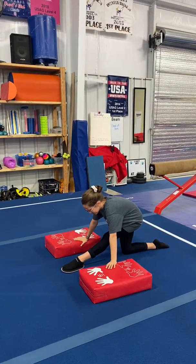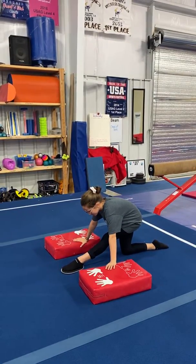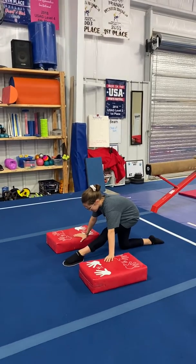This is floor for week 4B. These are leaps, jumps, and turns in addition to your regular tumbling.